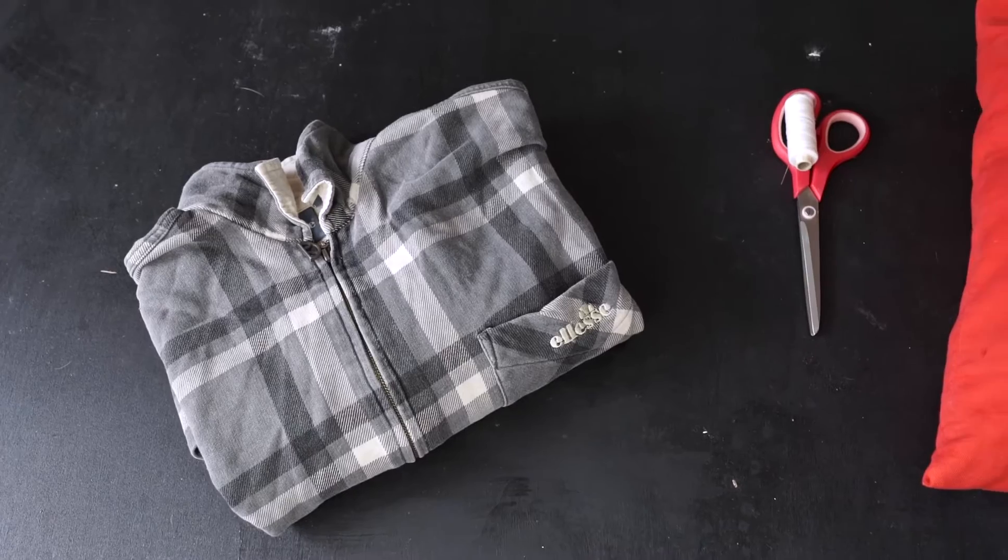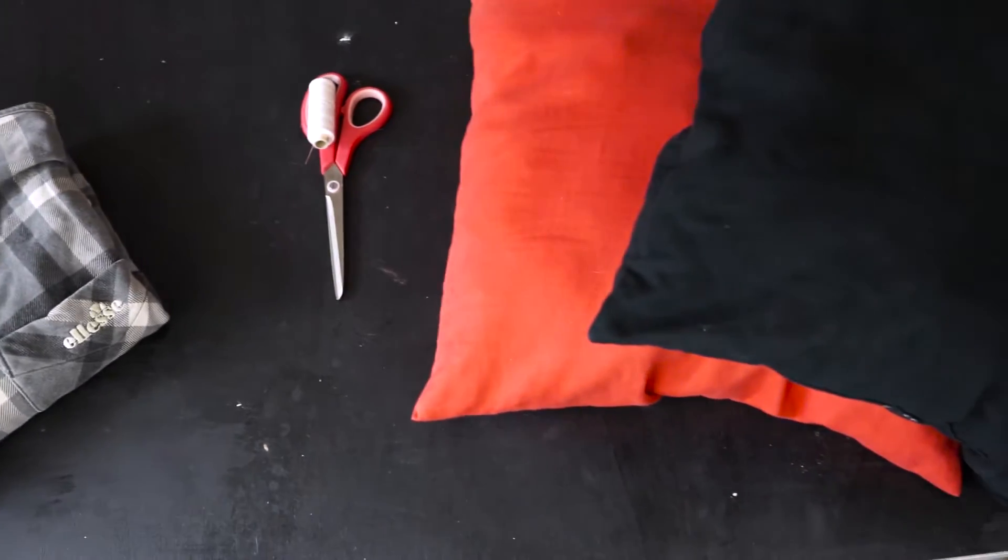For this project I used a new cardigan and some very old used pillows for stuffing.